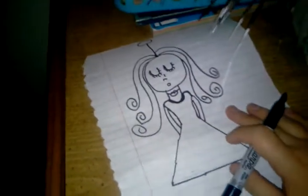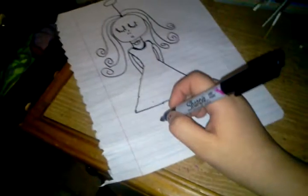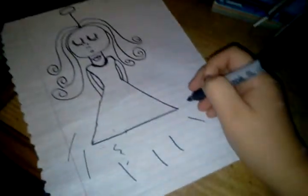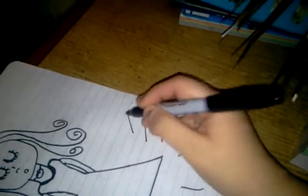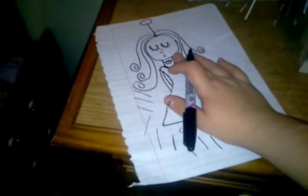I don't draw my angel with legs because I think they just fly — like they're a ghost type thing. You can draw feet if you want. And do not forget the wings, especially, because that's just going to be very strange without them.